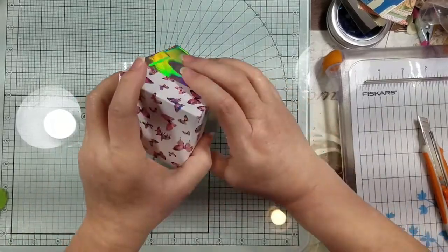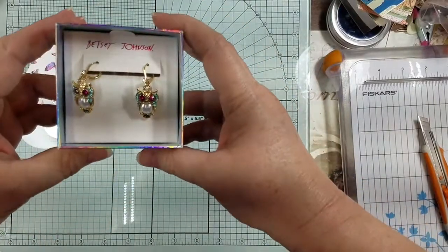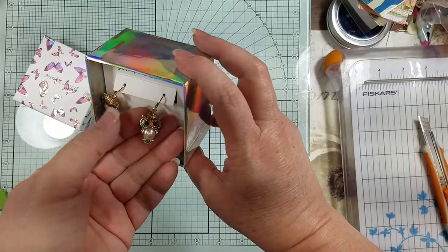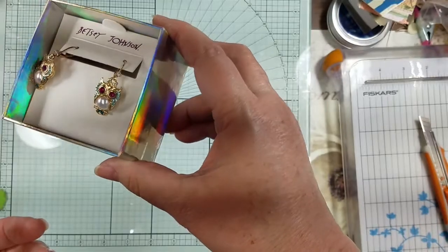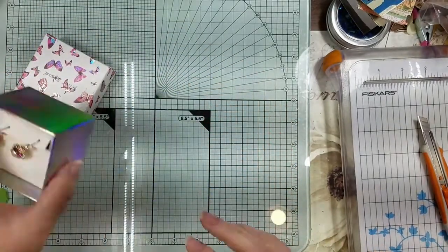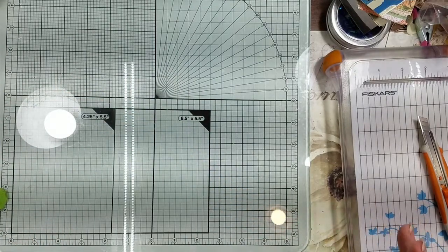When I was walking out I found these earrings — are they not the cutest thing? They'll actually go with what I'm wearing today. They're just so cute. I had to get them — I know I didn't have to, but I did, because they'll never be there again.